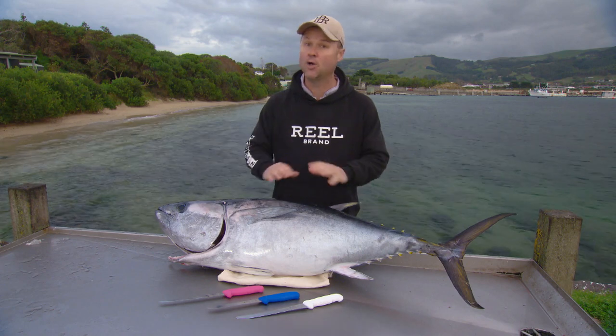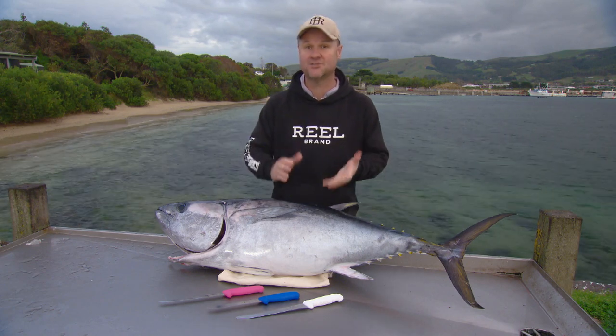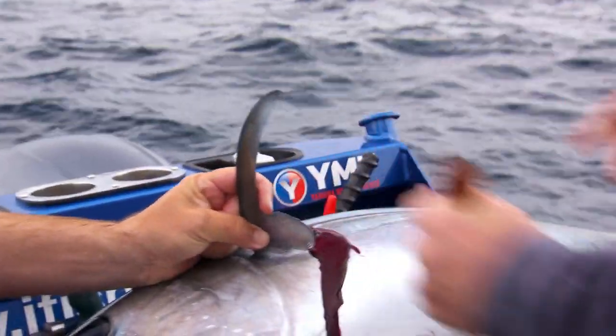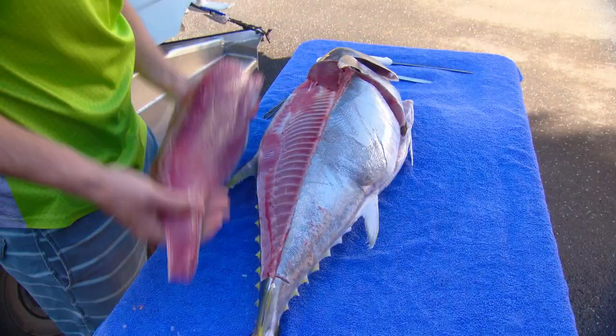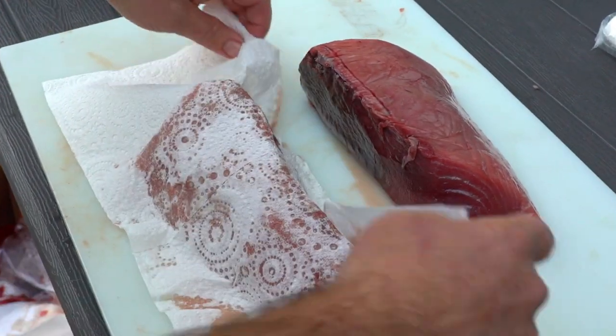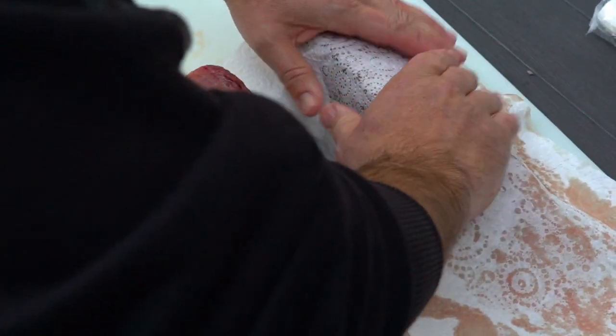Make sure once you fillet the fish, do not put fresh water on it because osmosis can occur between the fresh water and the fish — it's not a good look. One of the many purposes of bleeding your fish properly is that it leaves your fillets nice and clean. So just use a dry cloth, dry the fillets off and then put them in a bag.